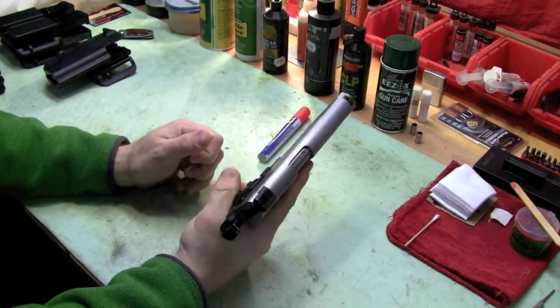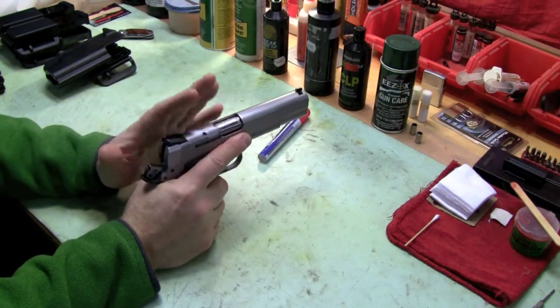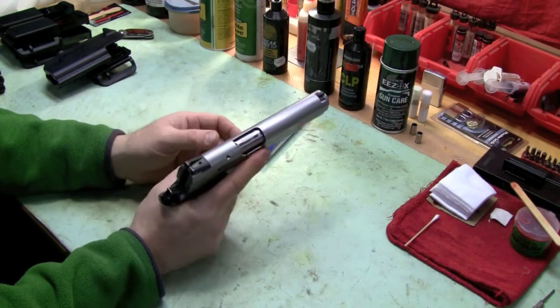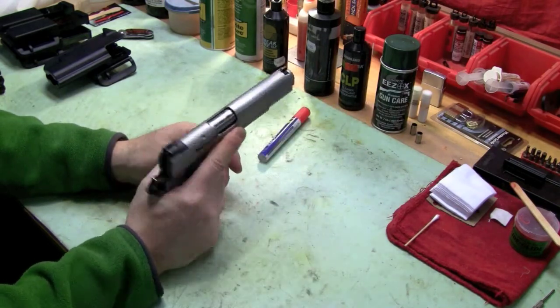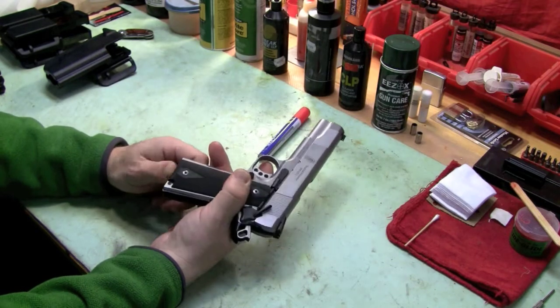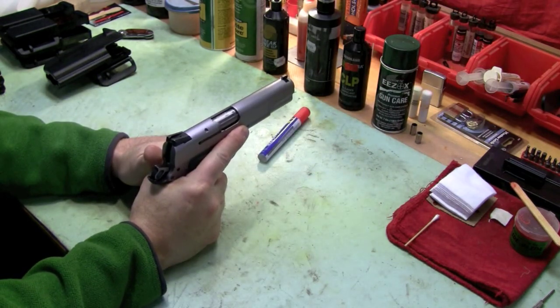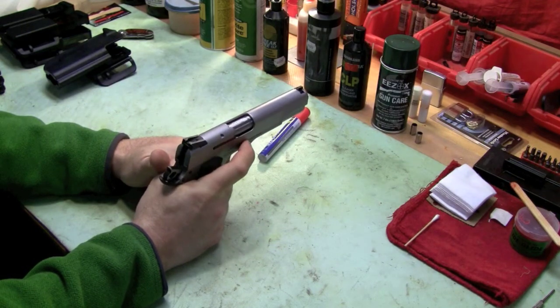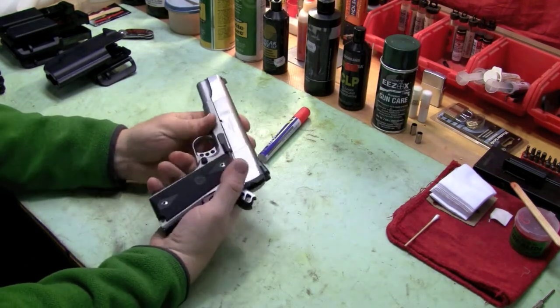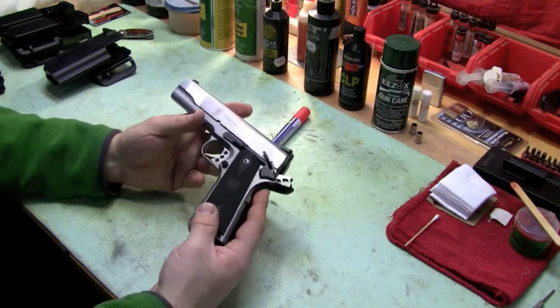It just feels really, really good. So I'm saying 1911, and this is the one I was shooting — really, really good. If it feels good, do it. So I'm doing it. This is going to be my competition gun now, until I find something else.